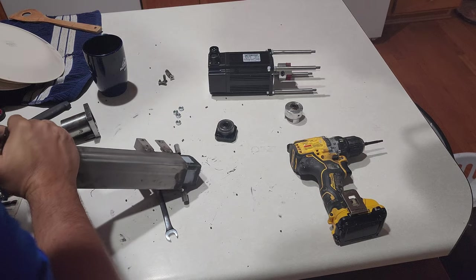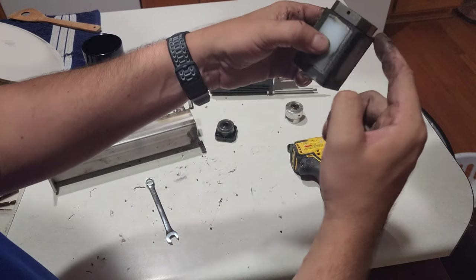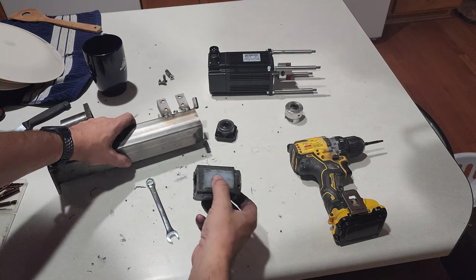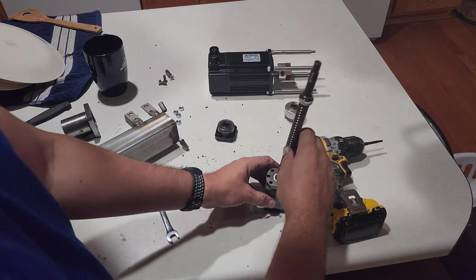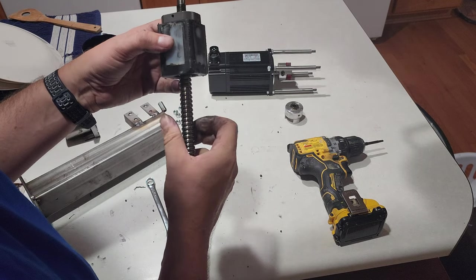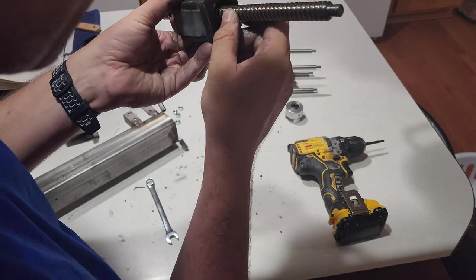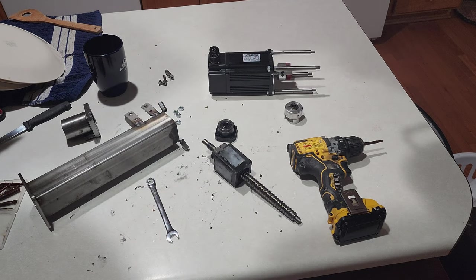There it is — there's the slider. The ball screw was sitting inside this PLA printed piece with these inset HDPE runners that ran up against the stainless steel inside with some heavy lithium grease. The ball screw would be in the center. There's no wear on it — I don't understand why it didn't take that.